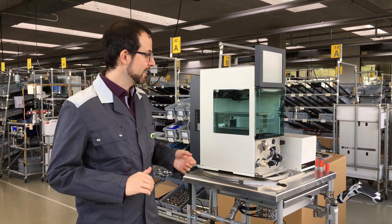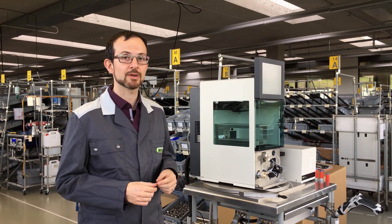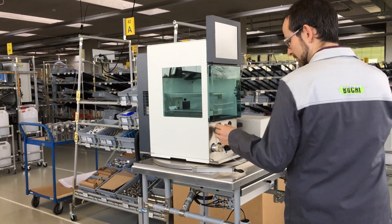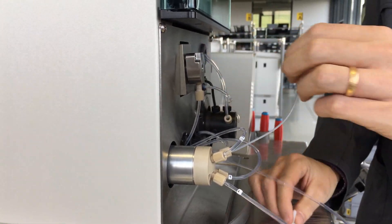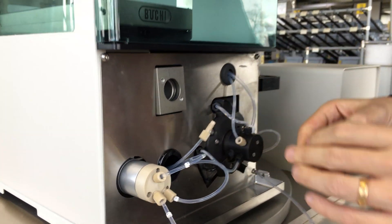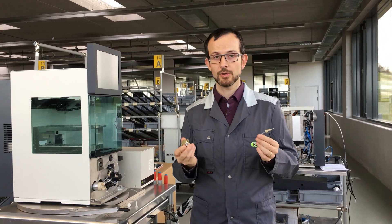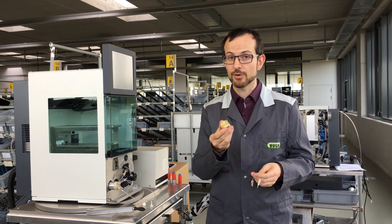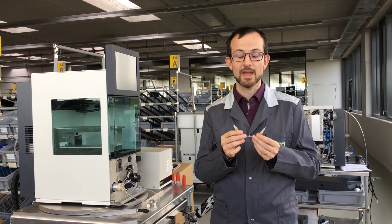The second check you can do is the nebulizer and the transfer line. If they get blocked, the evaporation will be incomplete and the droplets will cause noise on your ELST signal. Here is the transfer line and here is the nebulizer. You can rinse both with ethanol or isopropanol. You may use pressurized air to purge them — please wear your safety glasses while doing so. If you can't clean the transfer line, just replace it with a spare one. Make sure you always have one in stock.